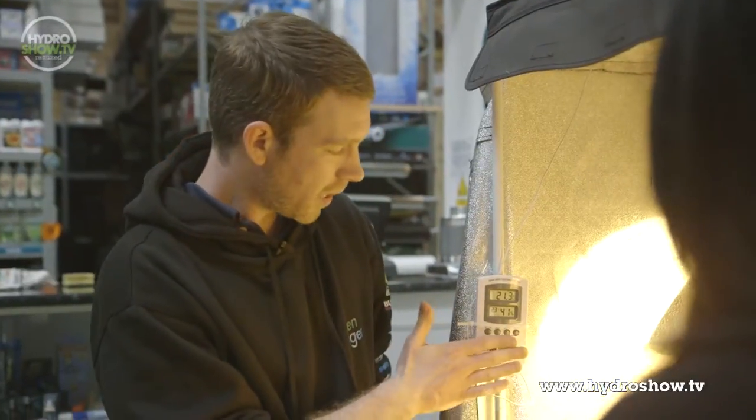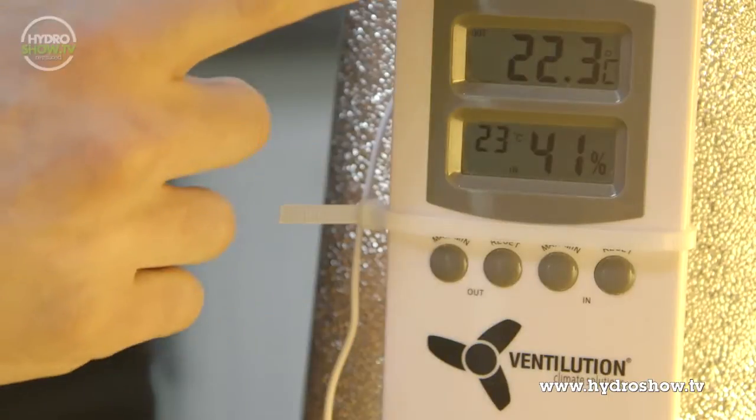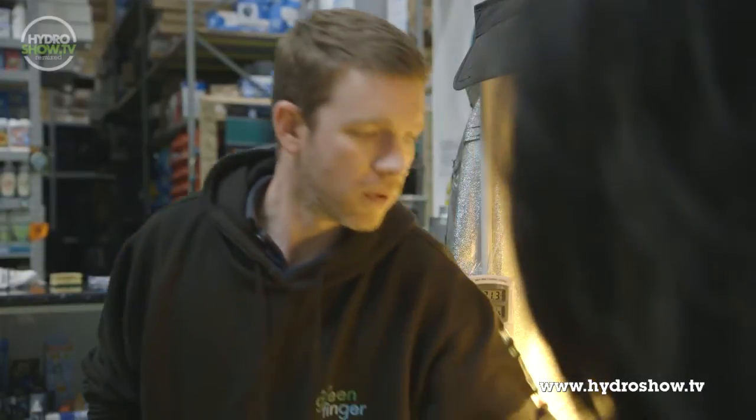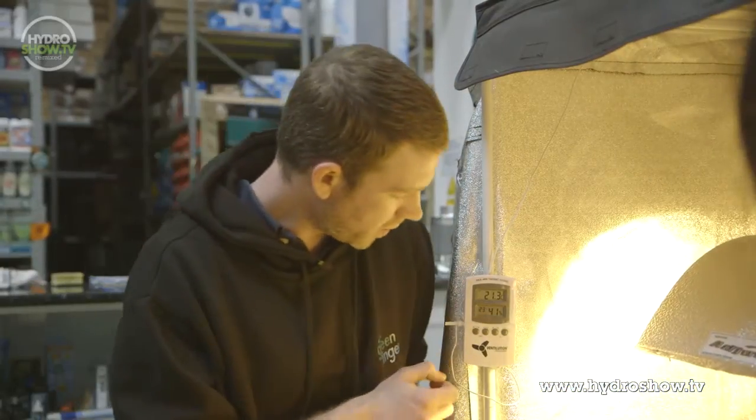The first one we've got here is the classic min-max. This one happens to be a remote min-max, so you're going to get a temperature reading from the box itself and another temperature reading from the little remote reader there. They're going to be slightly different — two different readings.